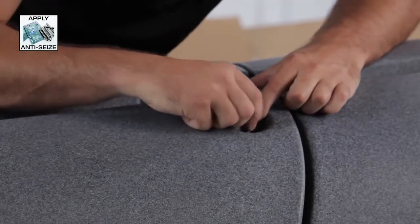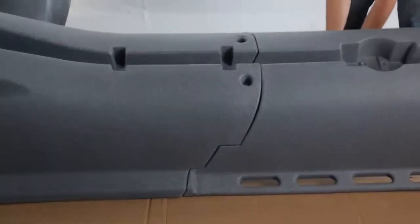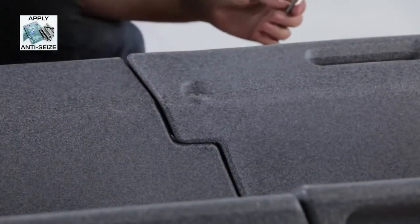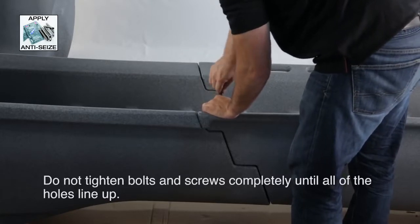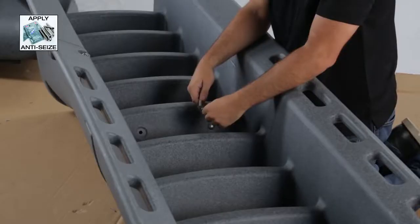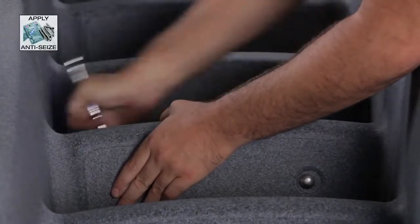Assemble the top and bottom sections of the ladder as shown. Use the appropriate hardware but do not fully tighten. Do not tighten the bolts or screws completely until all of the holes line up and the bolts or screws fit properly. Once all of the hardware is in place, you can then fully tighten.